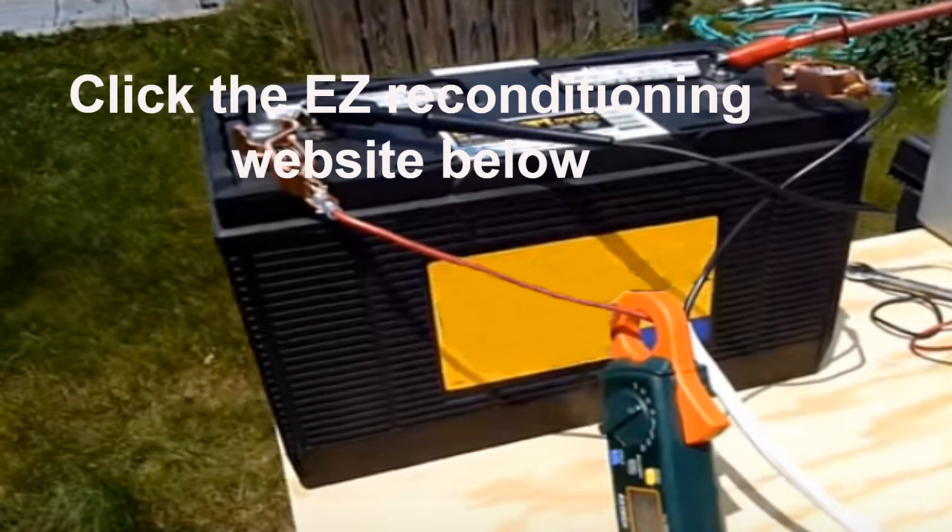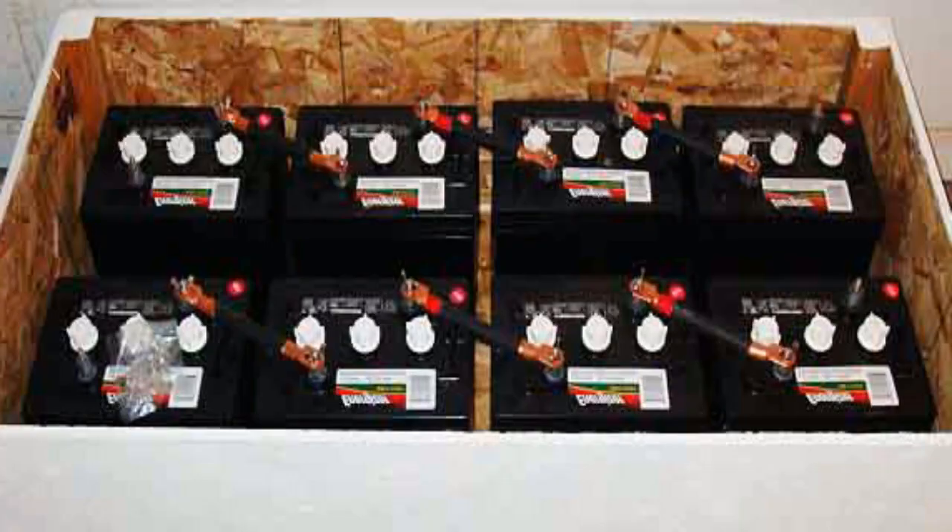Lead acid batteries vs other battery technologies. Many of the batteries used in renewable energy systems were originally designed for other purposes. The most prominent example is the lead acid battery, which has dominated the industry for a long time. Deep cycle lead acid batteries have proven to be one of the best and most affordable battery types for alternative energy system battery banks.